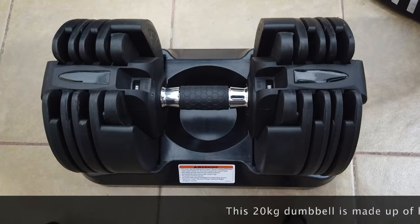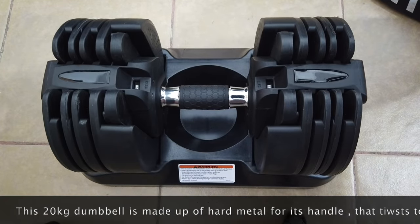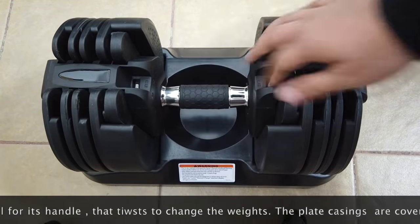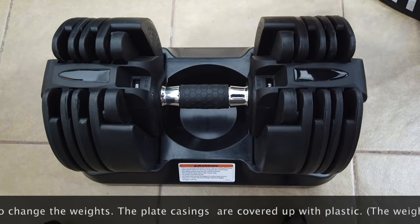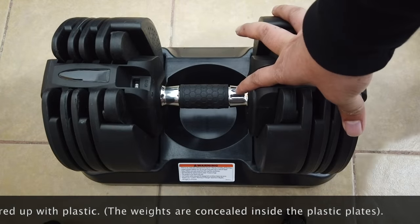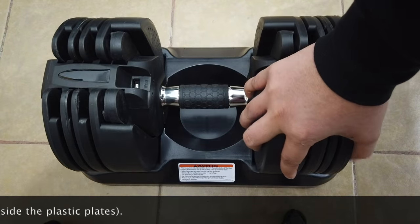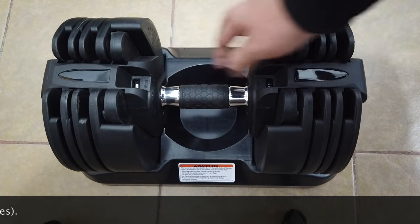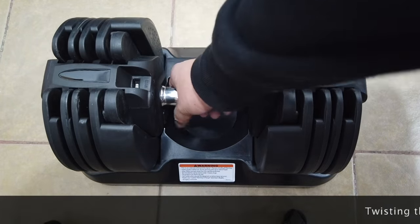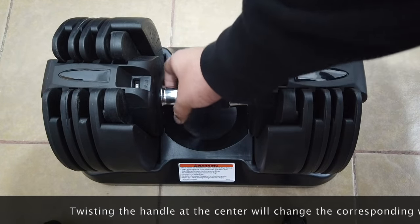I'm going to show you how this 20 kg dumbbell works. You can see that the dumbbell is made of hard metal at the center, plus the casing is plastic, but on the inside there's heavy metal — that's where the weights are placed inside the plates. In order for you to interchange the kind of weight this dumbbell has, you need to twist the center. Let me show you.